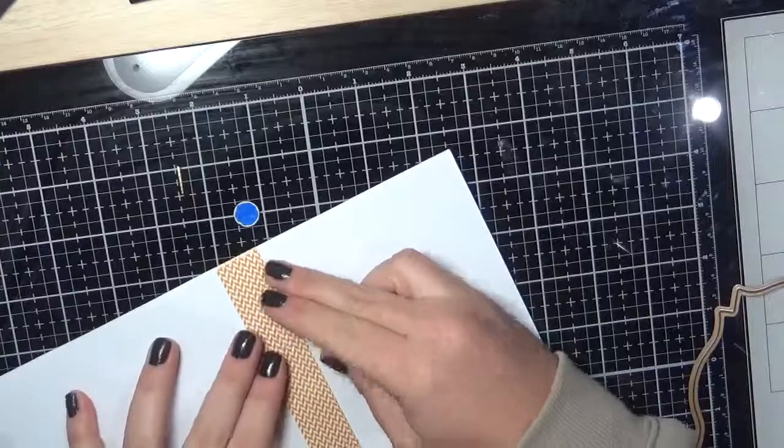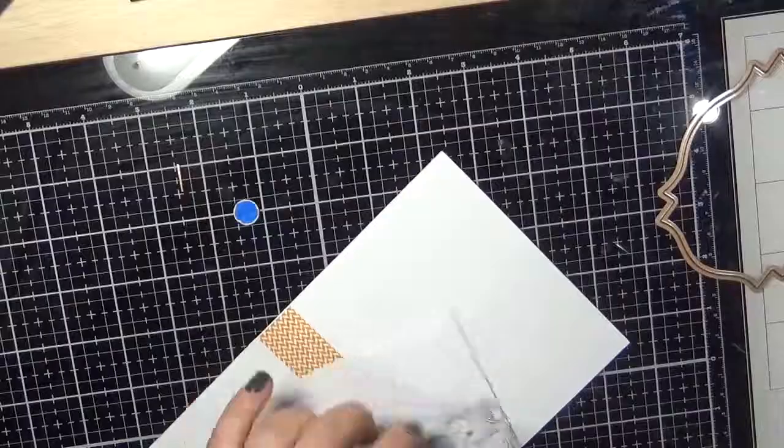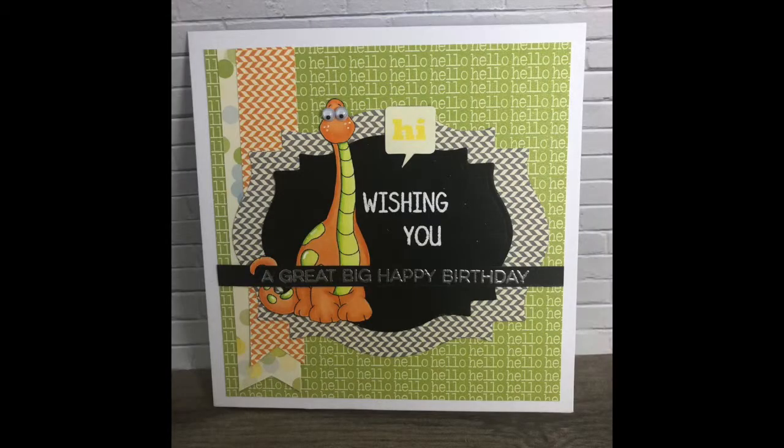I decorate the inside of the card as well using some leftover patterned papers, then add a rectangle of white card stock. That's card one complete, and now we're moving on to card number two.